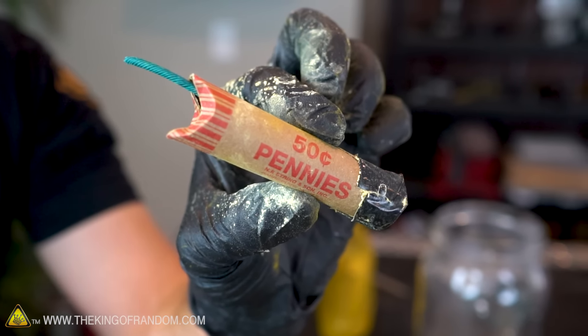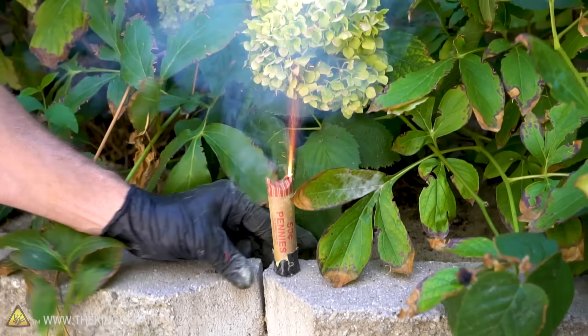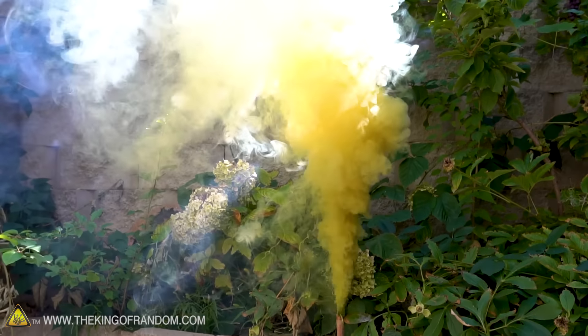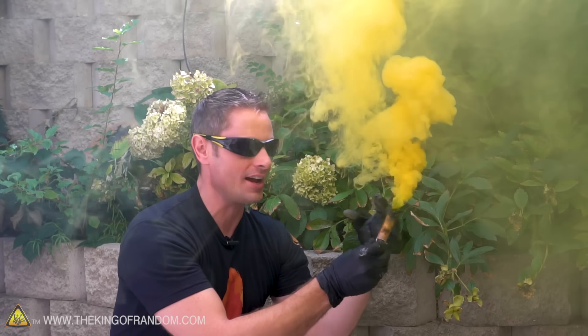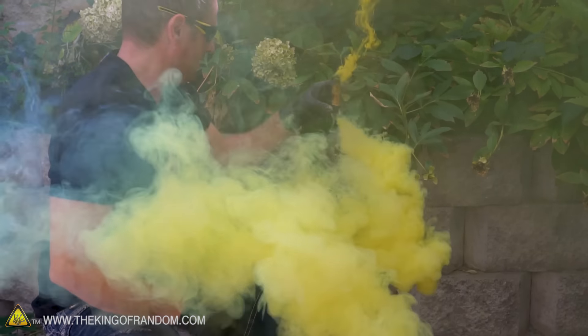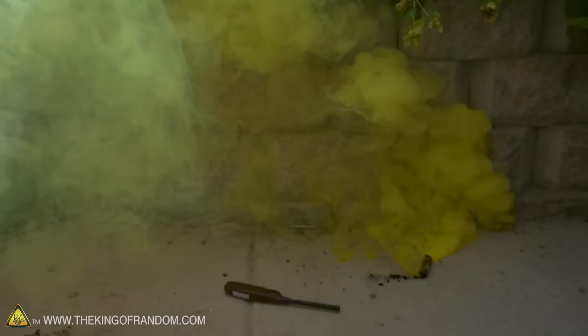We've just made our first composition — this is the yellow smoke. We put it in a penny wrapper with a fuse sticking out of the top and we're just going to test this to make sure they even work at all. Oh yeah, look at that — that's beautiful! That's beautiful and a very rich yellow. It looks like we got the ratio right. If there were too little dye, it wouldn't be burning off at all. If it was too much, the dye would actually be turning black. So we found a very good ratio here.